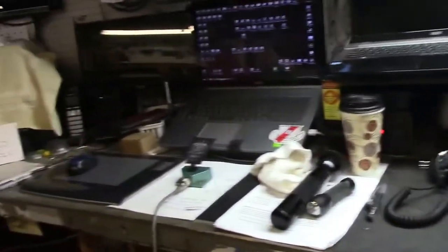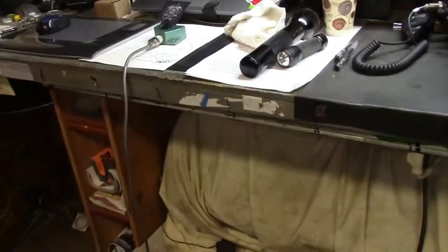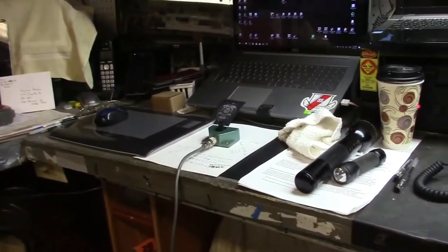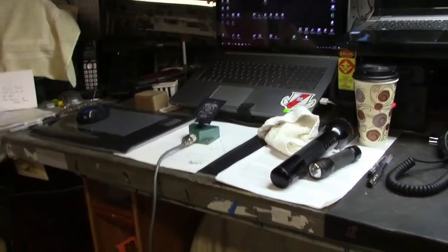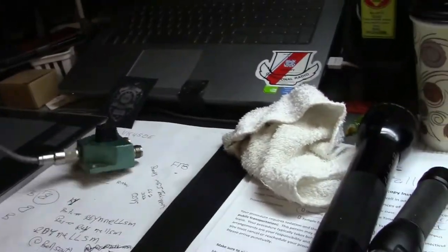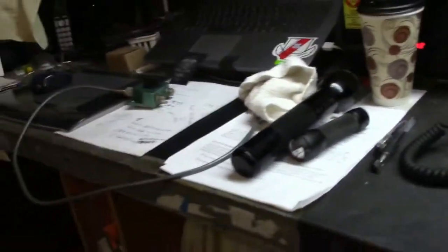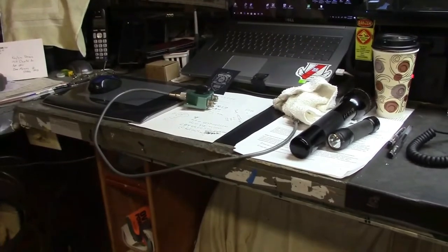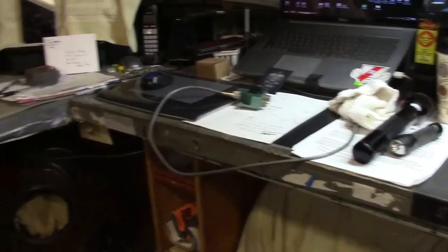Alright, let's go for two. I mean that switch should work, but it's not working at all, so that could be the coax or the switch. Coax connecting that, checking that, it's piece of cake, so I can check that and then check the switch.